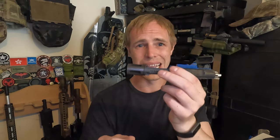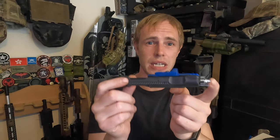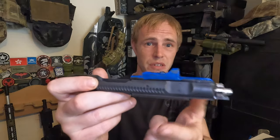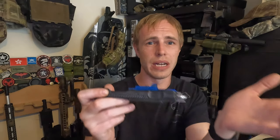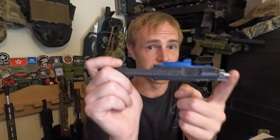I picked up the steel version. They actually do an aluminium lighter weight version, but I wanted something heavy and steel in my gun, so this is why I went for this one. They also do an MR556 version, which is basically blank, or they do an HK bolt version. I didn't get that because I don't have any HK rifles. So I went for the blank version, but I went for the steel.